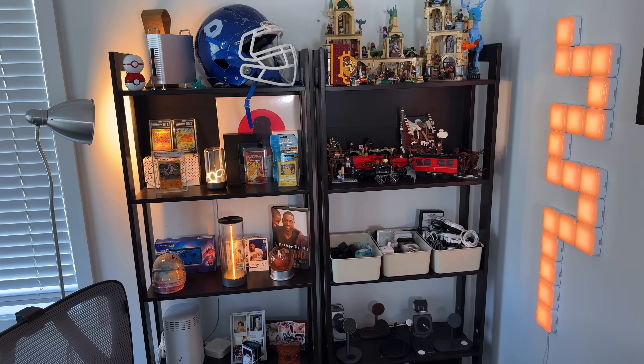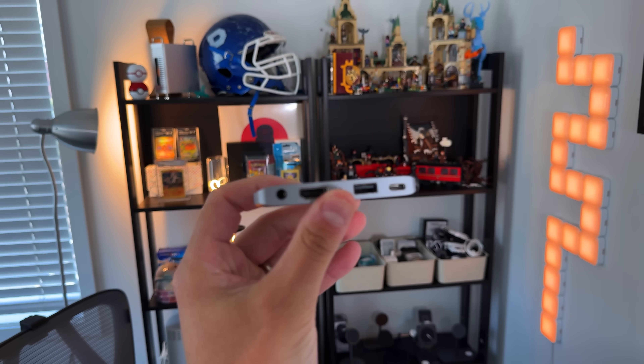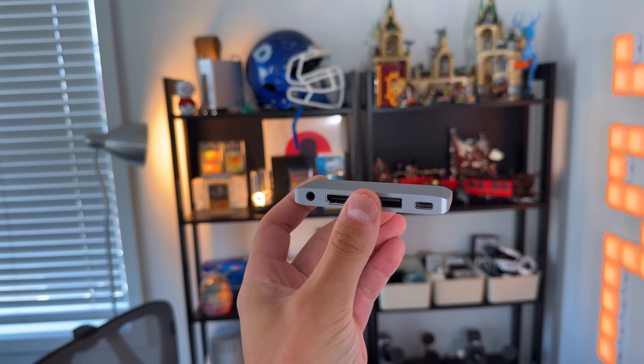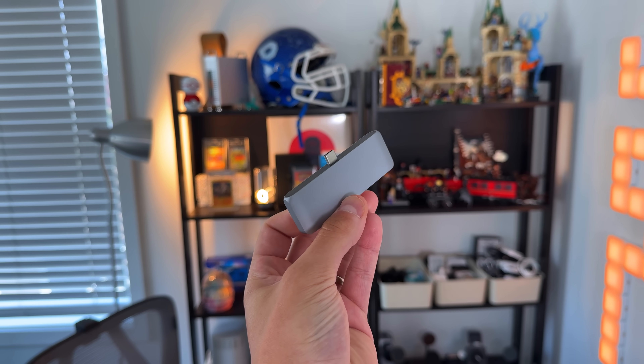USB-C hubs are a dime a dozen — you can spend as little as $20 or as much as $450 for a CalDigit TS5 Plus. Go with a reputable company: Satechi, HyperX, CalDigit. Don't buy from a fly-by-night company for $15 — it will overheat, burn up your iPad, and stop working after a couple months. I recommend Satechi's small portable hub, which has an HDMI port, USB-A, a USB-C port for power pass-through and data, and an auxiliary port for hardwired headphones. I'll link two or three options ranging in price and port count below.